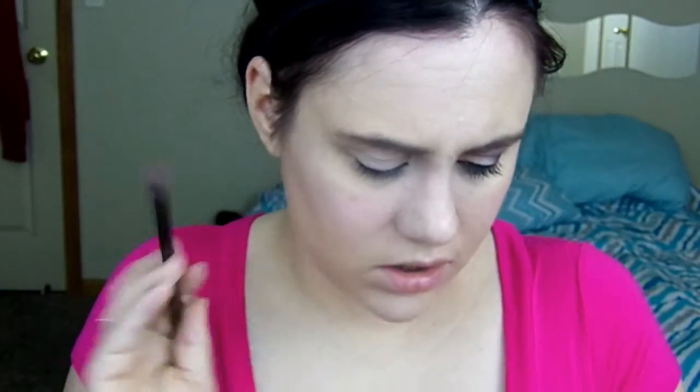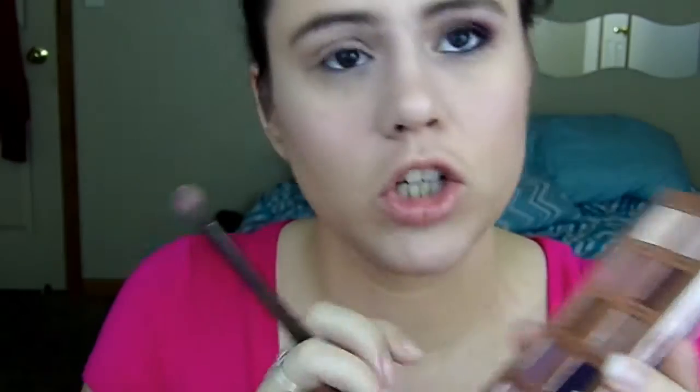I already primed my eyelids and now we are going to go in with Blush Stiletto — I'm going to put that all over the lid with this crease brush from Real Techniques. Next I'm going to go in with Rose Such a Clatter and I'm going to pop that in the crease.